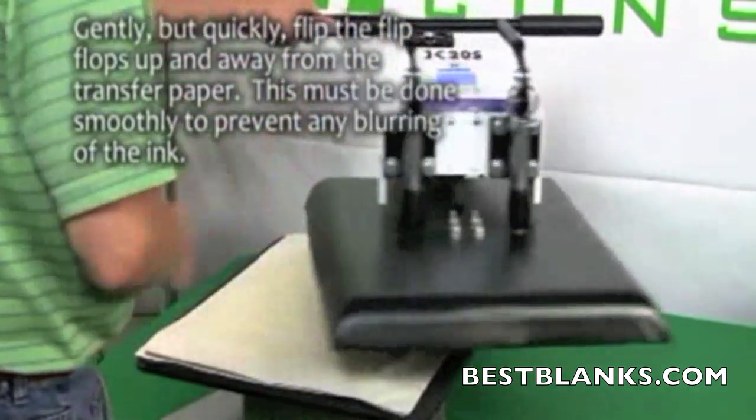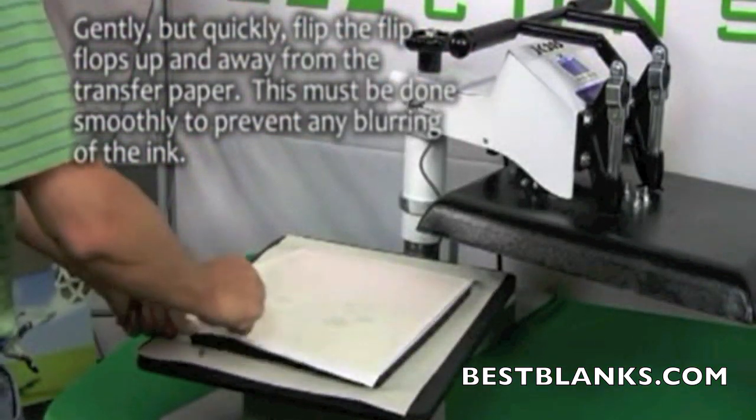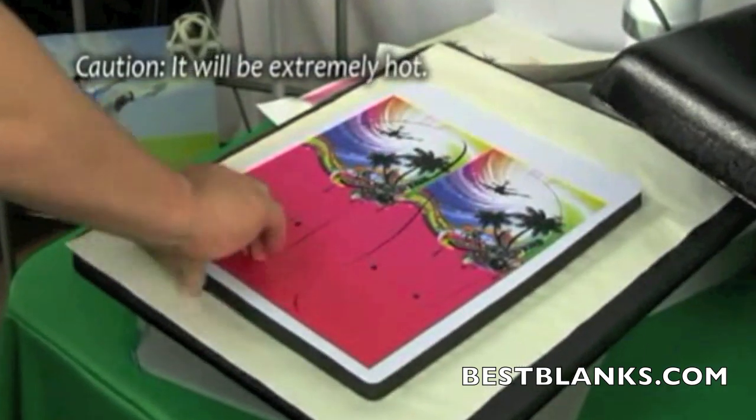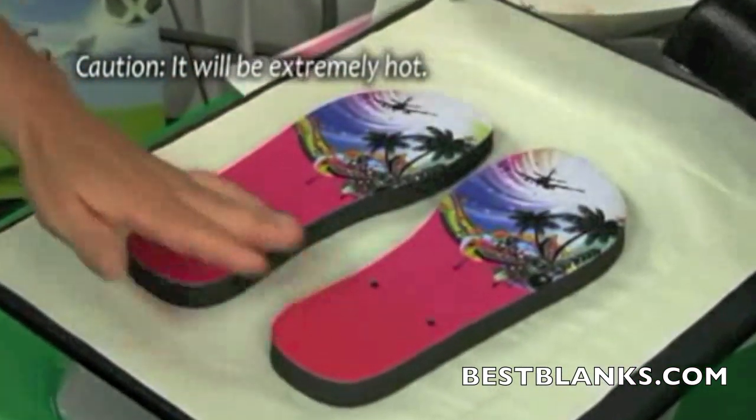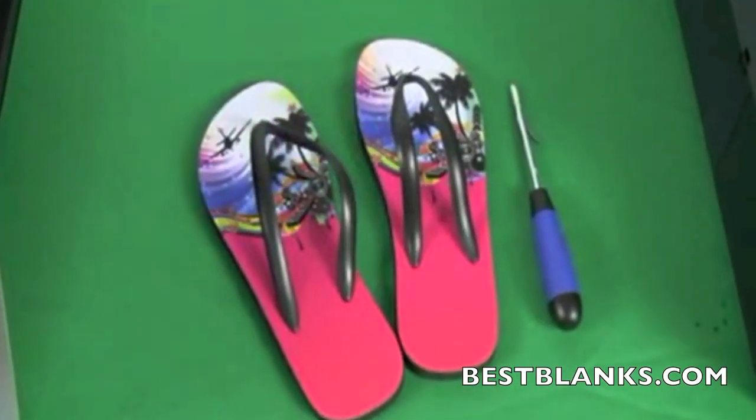Open the press and remove the top layer of protective paper. Flip over the transfer paper so the flip-flops are on top. Quickly rip the flip-flops from the transfer paper. This should be done smoothly to prevent any blurring of the image. Please note that the items will be extremely hot.